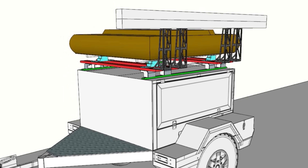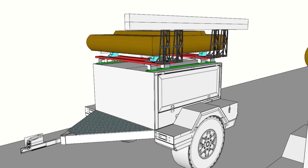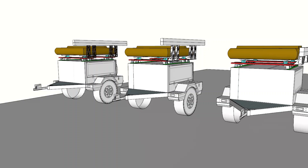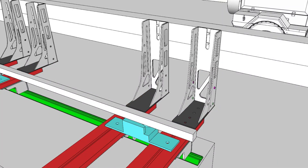We soon realized that with the awning mounted at the height we would need it, the brackets would be quite tall, and when driving this would mean the awning would be catching quite a lot of wind. So we rather decided to look at going a telescopic type route. These are the different iterations we went through, showing the brackets mounted onto the front runner slats in their closed position.